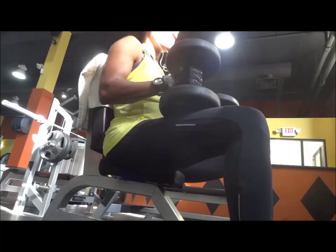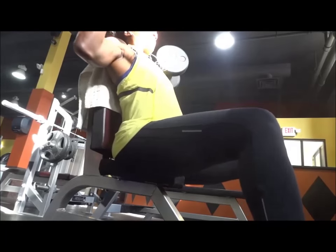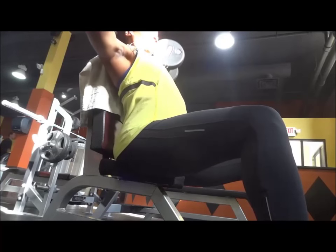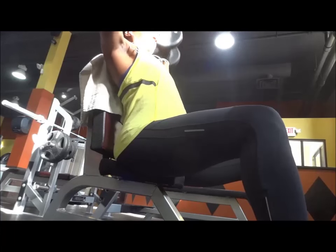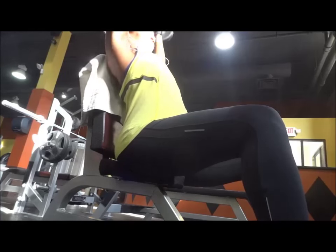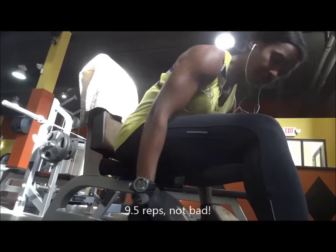I decided to use the 30 lb dumbbells to do my shoulder press. If you saw my previous video, I showed you what I did to increase my PR using the 30 pounds — that was the weight I used. Since I would not be doing any twisting, I decided to use the 30 pounds for the shoulder press. I tried to do at least 8 good reps; anything after 8 reps is just extra.